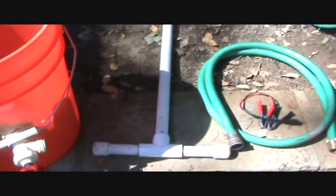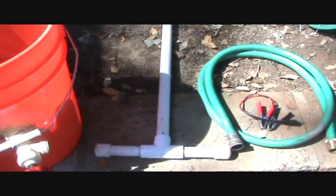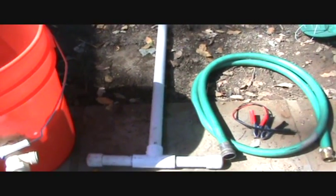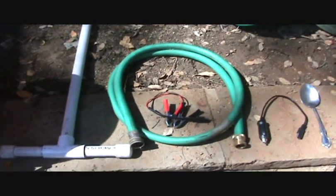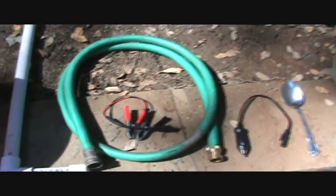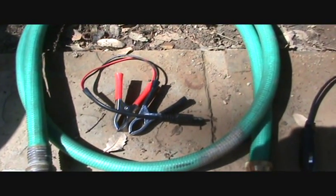Also with the unit, you get this little t-bar down here, and that is going to be the support for the sluice portion of this unit. It comes with a section of hose, and as you can see down here, these are your standard battery connectors.